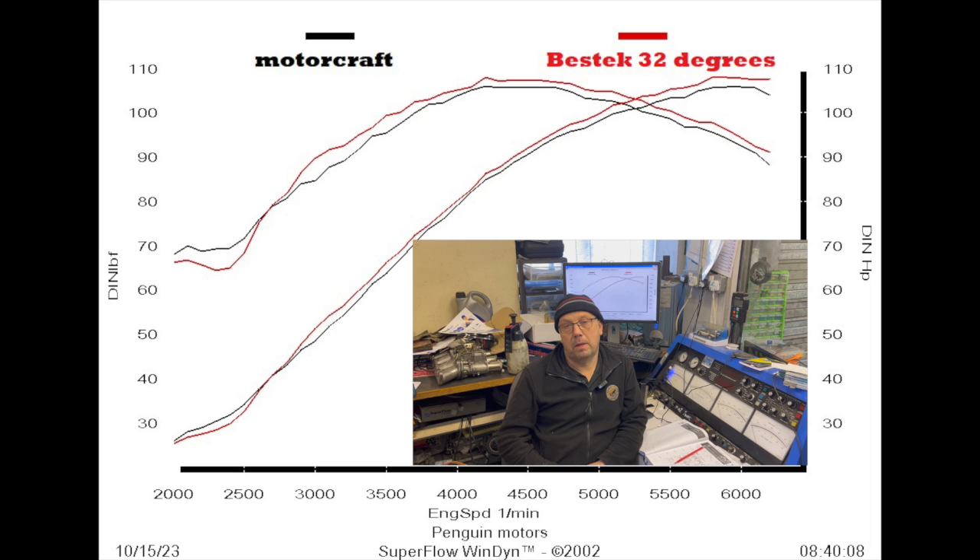Could we have gained any more at the bottom? Well, we probably could have if we'd advanced the timing further. But the gains higher up the rev range are by now so small that you don't want to go there — because if 2 degrees is only getting you half a horsepower, the power is going up so slowly in relation to additional advance, you've really given the engine all it wants at higher revs. If you push your advance even further to try and pick up that very last bit at the bottom, all you're going to do is over-advance it. At best it's going to pink; at worst you're going to have a dead engine. So there needs to be a little bit of sense going on.